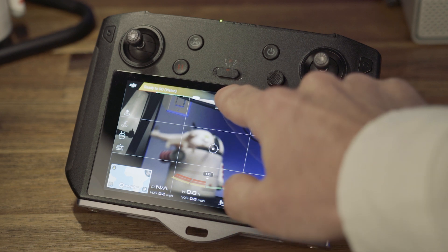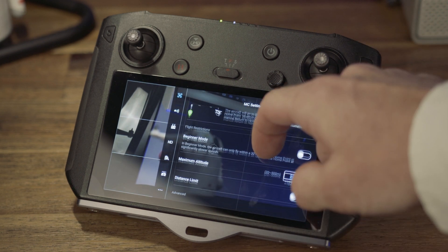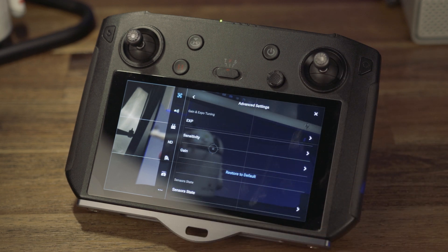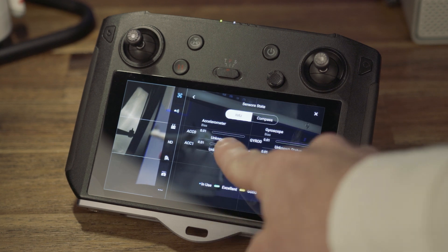Want to know exactly where the calibrations are in your settings? Just tap the drone icon at the top of your camera view screen. From here, you're gonna open up the main controller settings. From this menu, scroll all the way down to the bottom where you see advanced settings. Now press on sensor state. From here, you're gonna have IMU as well as your compass calibration.